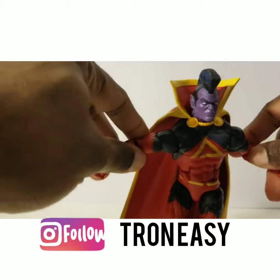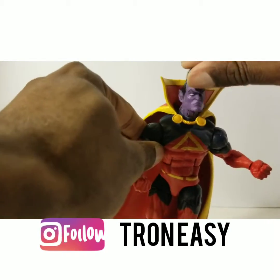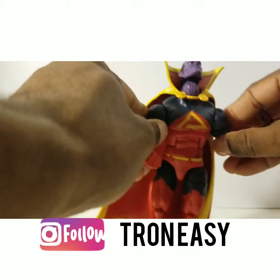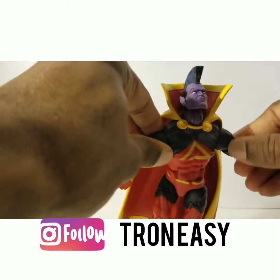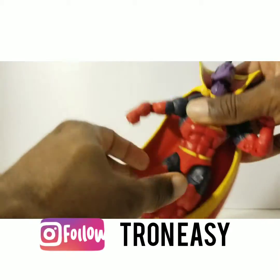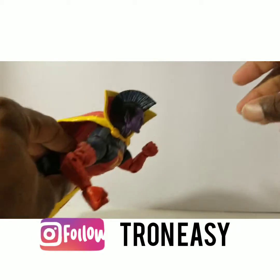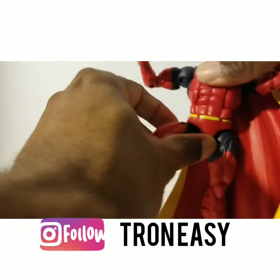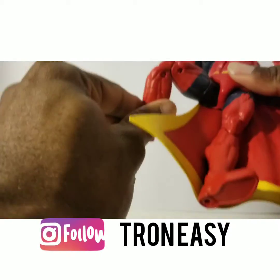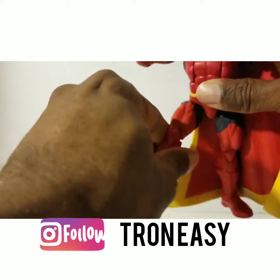The articulation is okay for this figure. His head gets a lot of movement and he can look up as if he were flying. He has shoulders, bicep, double-jointed elbow, wrist hinge, a deep ab crunch which I enjoy — and it goes back pretty far, which helps with a flying pose. He has a waist cut, the leg goes up decent, thigh twist, double-jointed knee, a boot twist, and rockers at his feet.